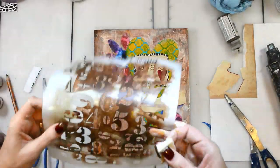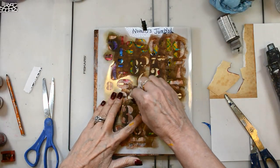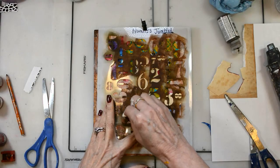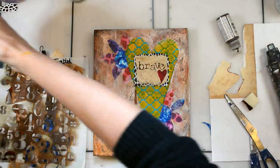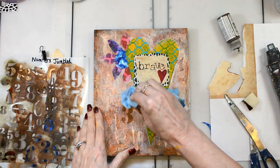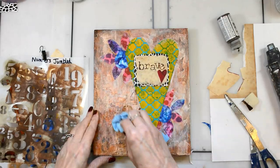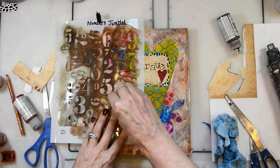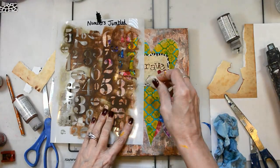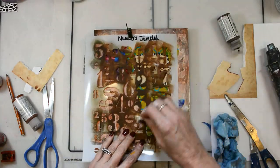Now I've lost some of those numbers, and the numbers were key because they represent time — time to be brave, time to take charge, all of those things. When I stenciled it in, it was too strong, so I wet my rag before it was dry and kind of pulled it up a little bit, making it soft and aged so that it was there but just barely.